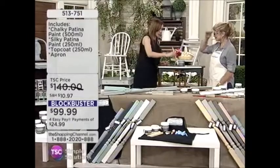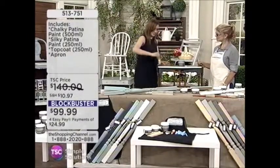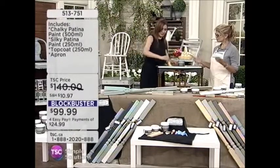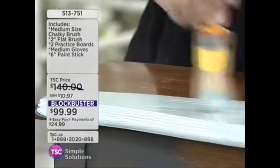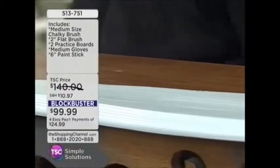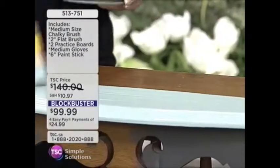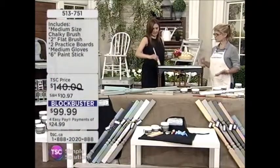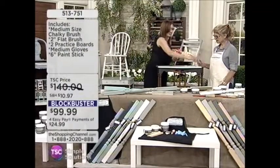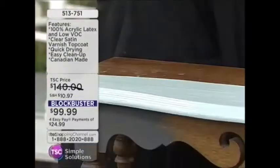Do you want to try it? Just dip it in a little bit. There are no mistakes with this — that's the beauty of it. You can put it on as thick as you want or as thin as you want. Most chalk-style paints come really, really thick. So you might want to water it down depending on how you like to use it. You can water it — isn't that beautiful?